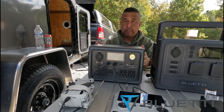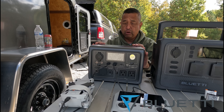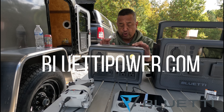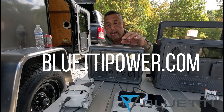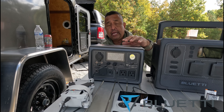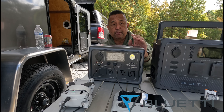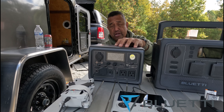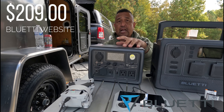If you're looking to purchase the EB-3A from Bluetti, you can go to their website at BluettiPower.com. I'll post the link in the description. They are an affiliate, so I should be able to save you a couple dollars. The price right now for the EB-3A is $209.